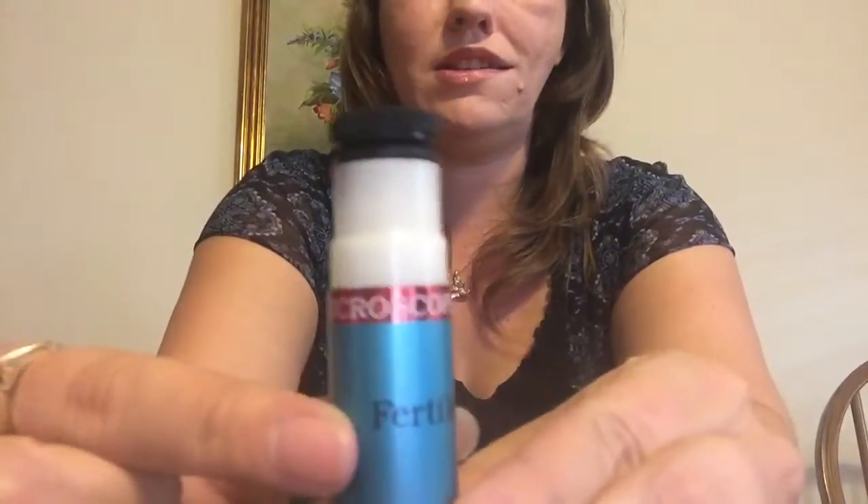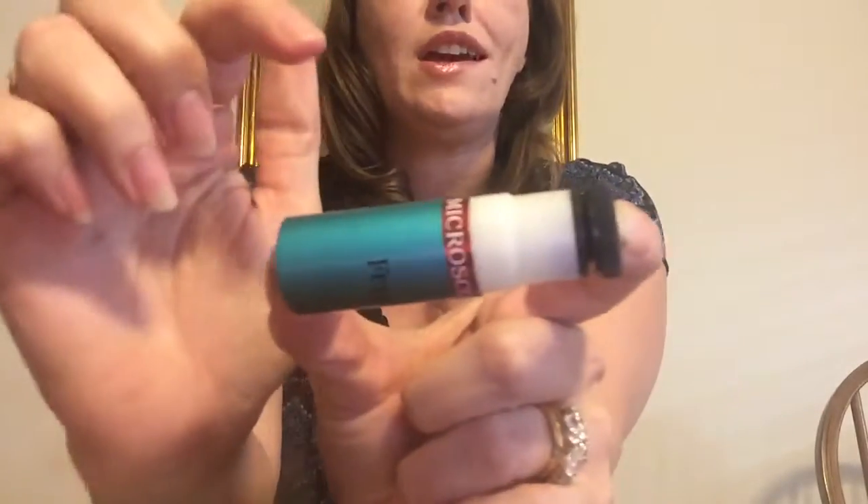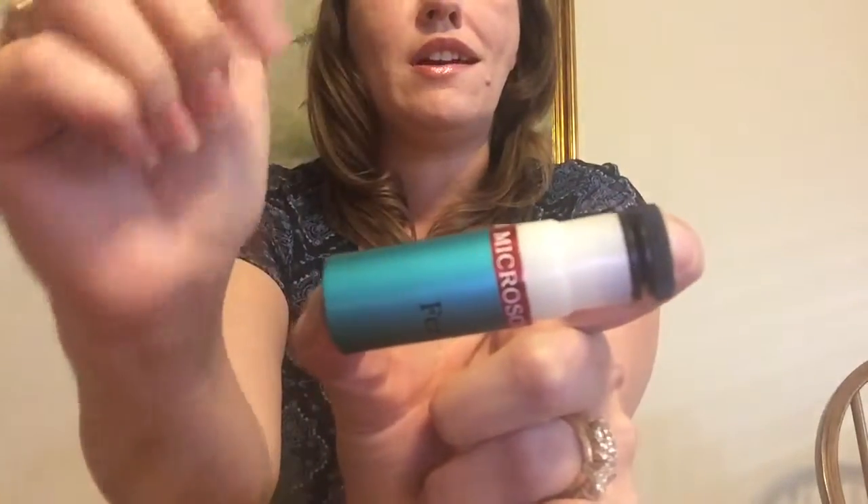Welcome back to Fertility Charting 101. Today we're going to be talking about the ferning microscope, or ovulation microscope. Mine is a Fertile Focus, and as you can see it's very small — basically about the size of a lipstick container. It comes with a lid so it almost looks like a lipstick case if you're carrying it around, but I lost my lid so I just keep it on my bedside table.